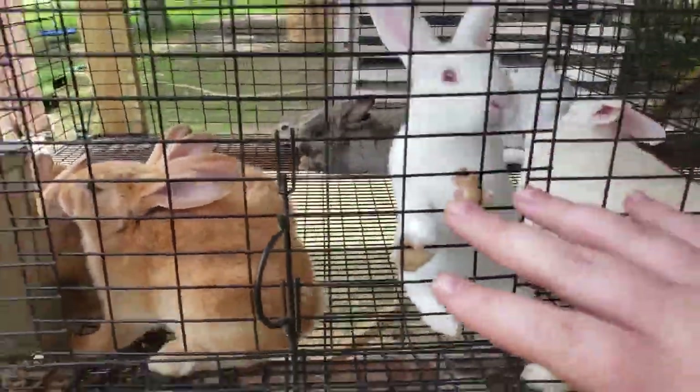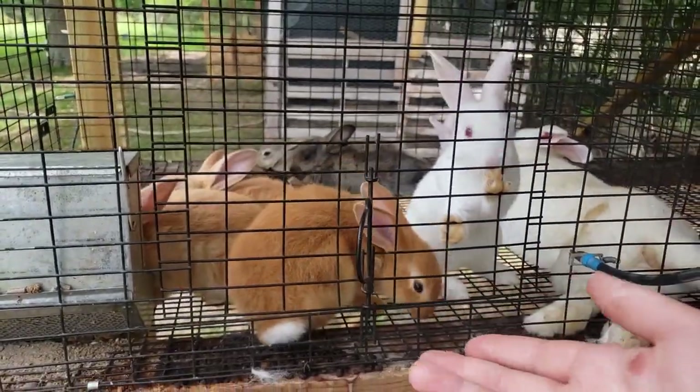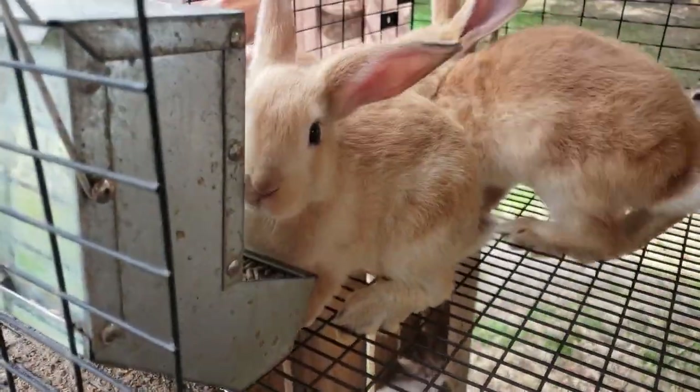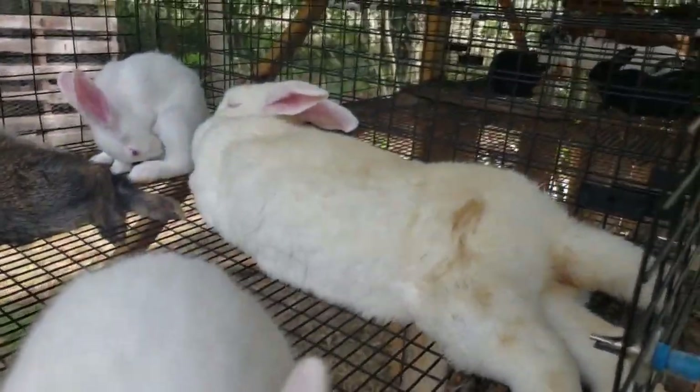When it comes to weaning my rabbits, the earliest I will do it is generally four weeks, and I only do it that early if everyone is eating a lot of pellets. I want to make sure they're not relying on mom for their sole source of nutrition. I really decide when to wean based on each litter. Alice's babies are really big and not really nursing that much anymore — they're ready to be moved. Same for Kate's babies. Allie's babies are so small, and I think they're still nursing quite a bit, so I'm just going to leave them on her until they're ready. I don't have a set time — other than maybe eight weeks, at that point they're definitely done.